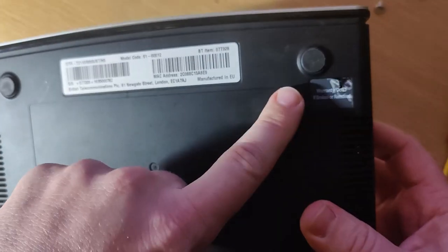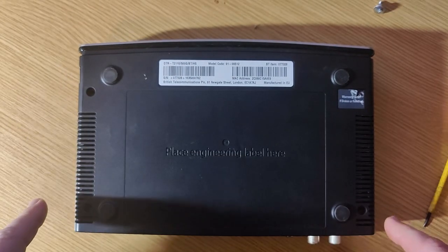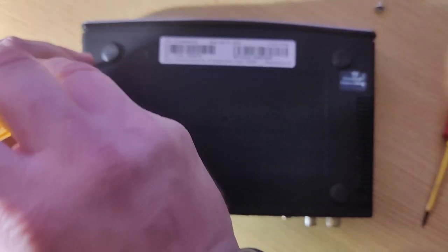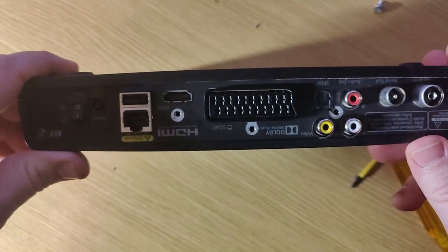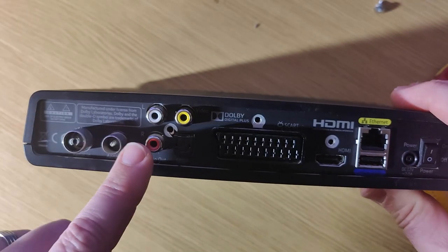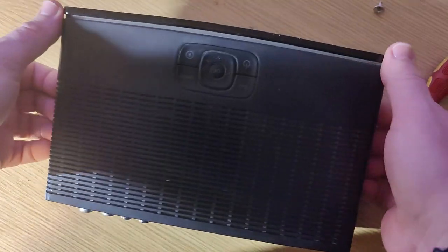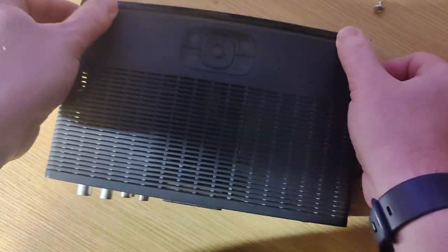You're going to have to avoid the sticker here, but that's not a problem. You're going to have to remove four screws off the bottom — here, here, here, and here. You're also going to have to remove all the screws out the back — there's just three on the back. Once you've done that, you can put a pry tool in the side and the top should slide off.